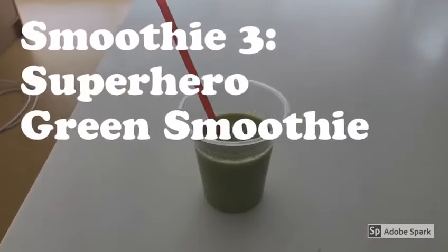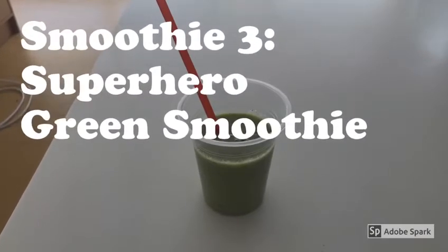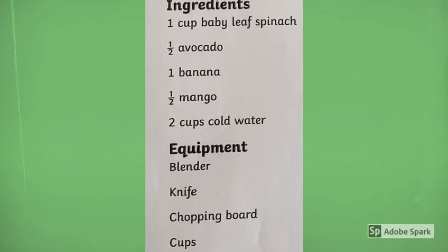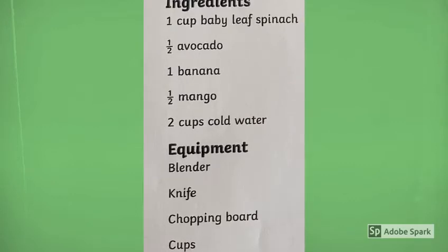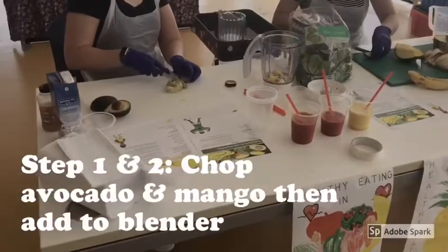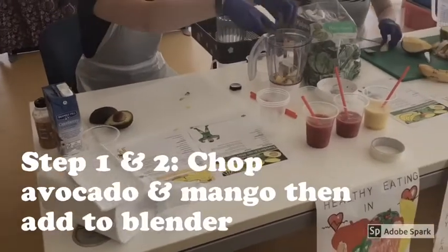Now on to smoothie number three, which is the superhero green smoothie. To make this we're going to need: one cup of baby leaf spinach, half an avocado, one banana, half a mango, and two cups of water. The equipment we'll need is a blender, a knife, a chopping board, and cups. Next we will show you step one and step two.